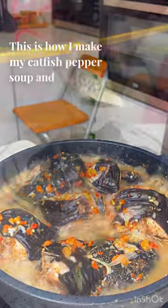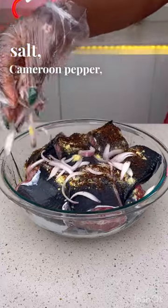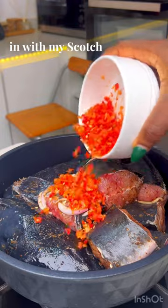This is how I make my catfish pepper soup, and everyone loves it. For my catfish, I add some seasoning, salt, Cameroon pepper, and onions, then marinate for about an hour before cooking. I'll also be going with my scotch bonnet and onion mixture.